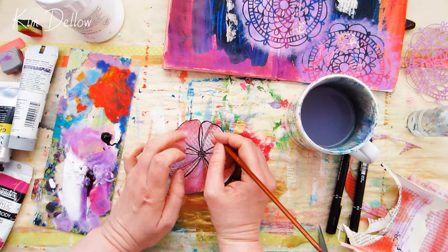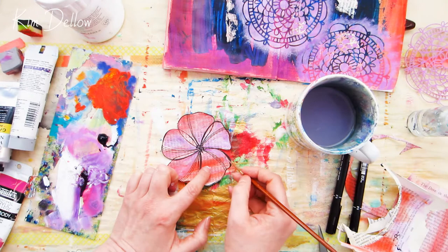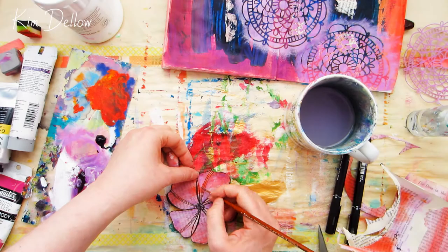I just thought the flower could do with a little bit more color to accentuate the petals and make them stand out from the page a little more. But I'm not coloring the whole flower — I'm leaving some bits of the original color untouched, just to add a little variation and make it more interesting to look at.